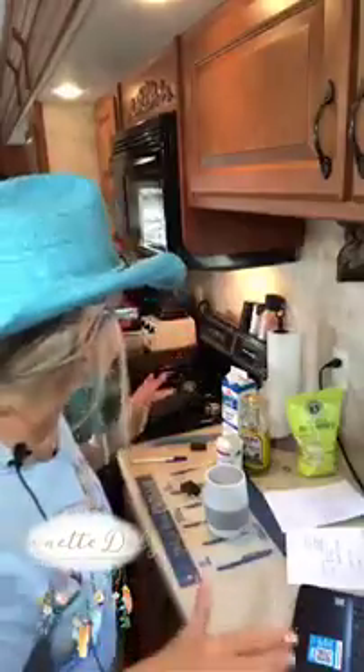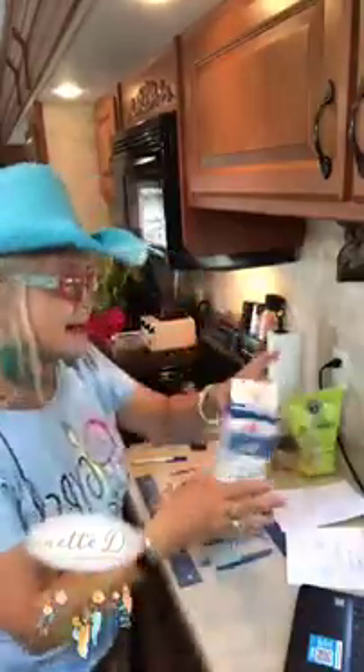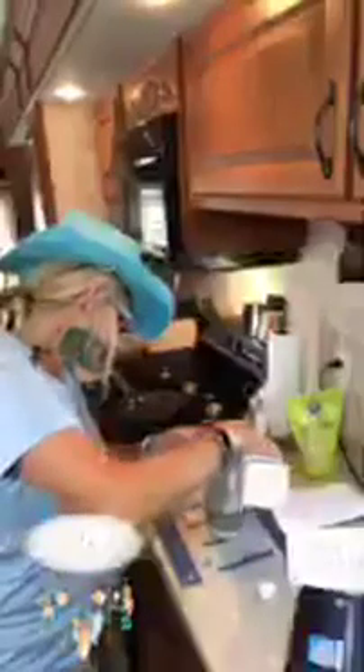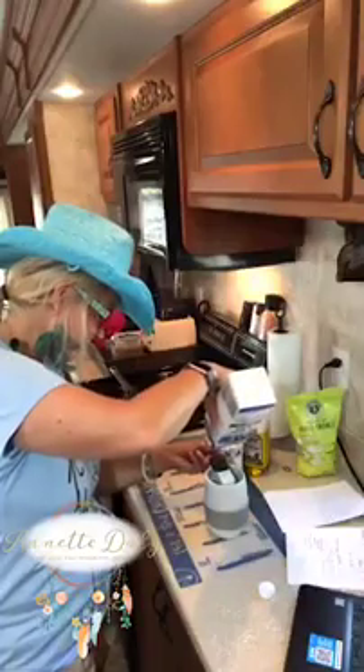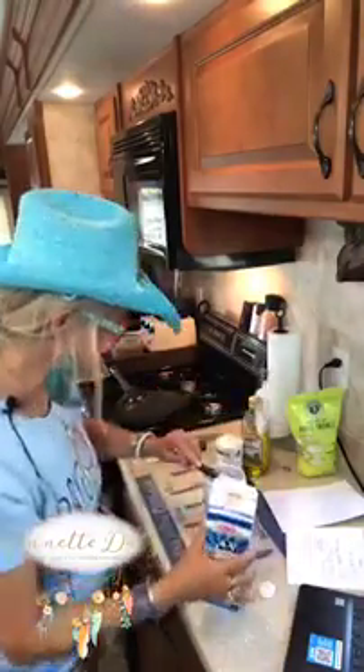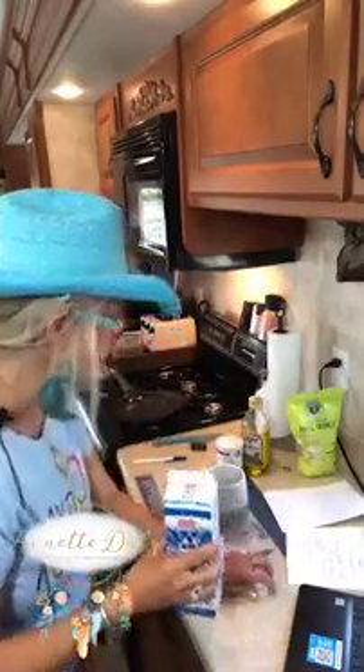Now one tablespoon of milk. I have been using half and half — I love this in my coffee, so that's what I'm going for. I do have almond milk in the fridge but I haven't tried that yet. So one tablespoon of milk.